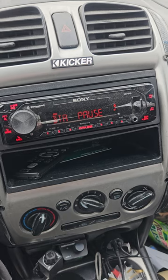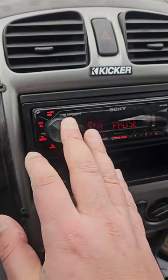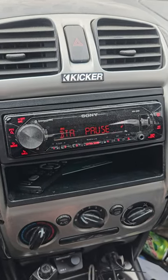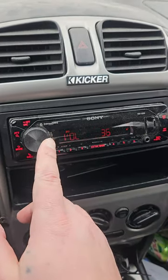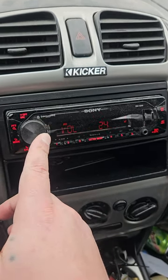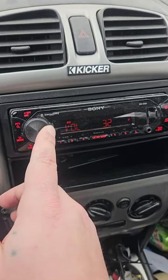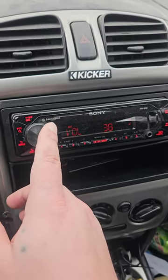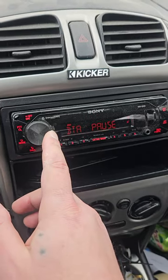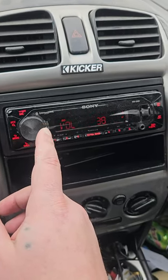Nobody drives around listening to their bass that loud every day. My gain is set at 38, which is loud — two songs in and your ears hurt. My normal driving listening range in town is around 20, on the freeway maybe 25 to 30. If someone wants to hear it I'll go to 38, and if I want to show off I'll bump it to 43, giving my subs a couple extra hundred watts. They'll take it because it's clean power, but you'll know when they start to warm up if you're over-driving them.